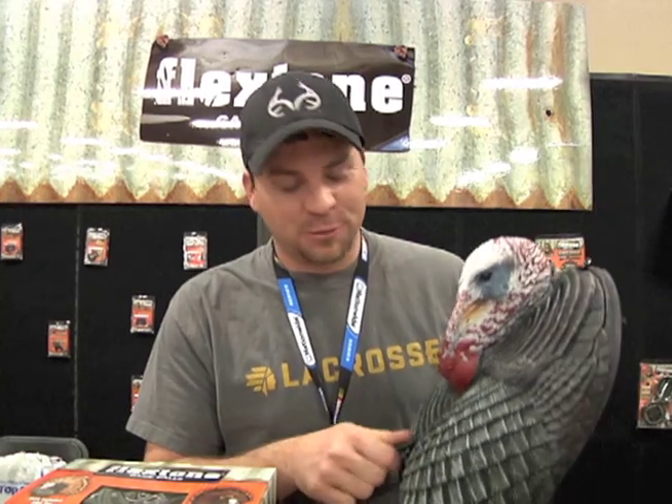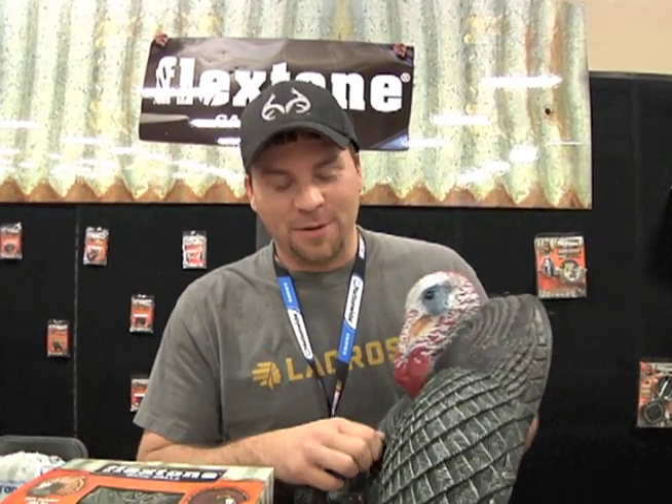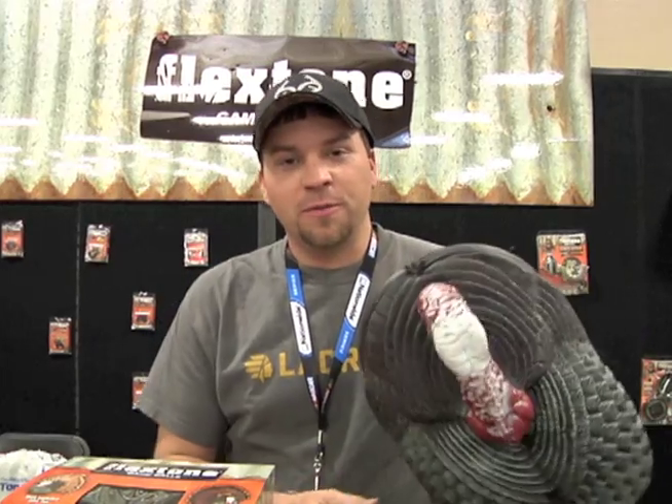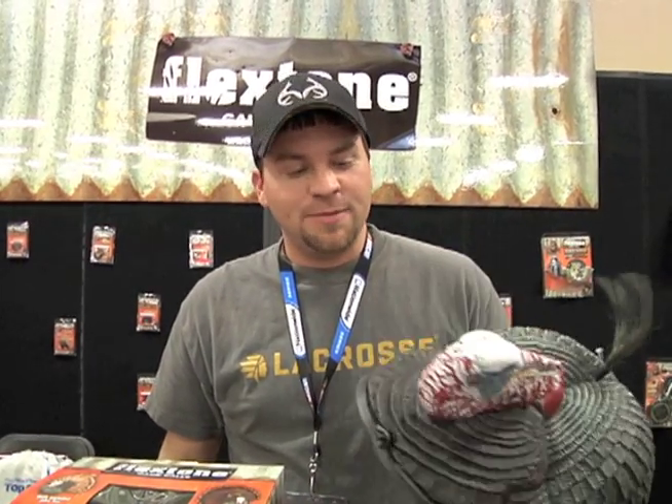Hey guys, Randy Birdsong back at the 2012 NWTF show, here at the Flexcomb booth. I couldn't stay away from this place — had to come back and show you a little bit about the new Thunder Chicken decoy. It's actually been out for a little while, but this is the first year that we're really going to push this decoy, and it's going to be a cool addition to anybody's turkey vest.